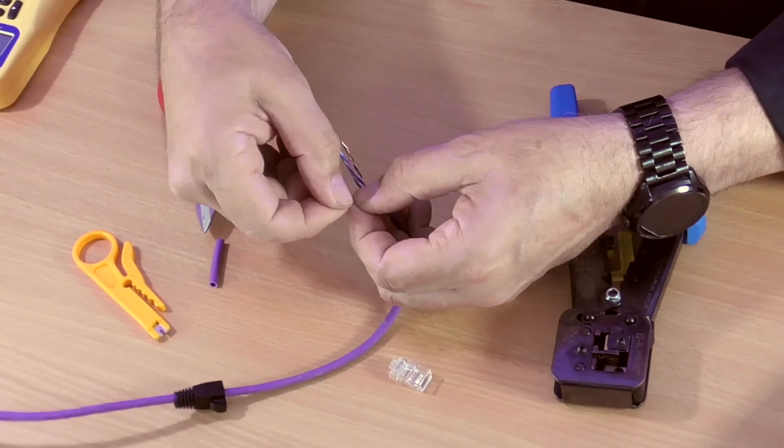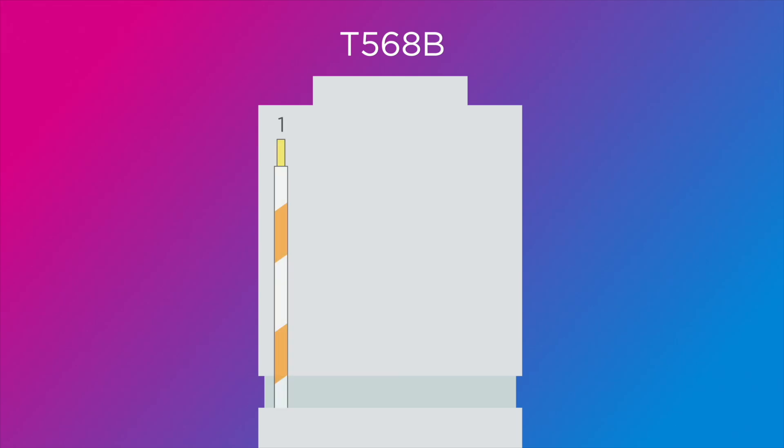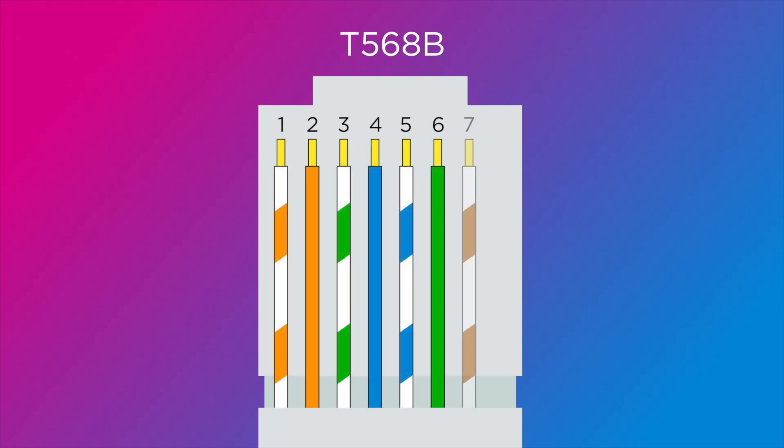The order of the cables uses the colour scheme T568B. So we've got: white-orange, orange, white-green, blue, white-blue, green, white-brown, brown. We've got to lay these out so they're nice and straight.